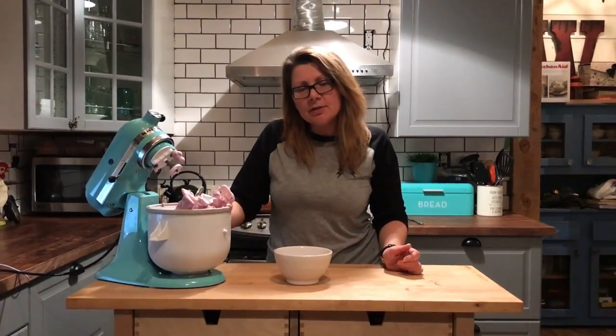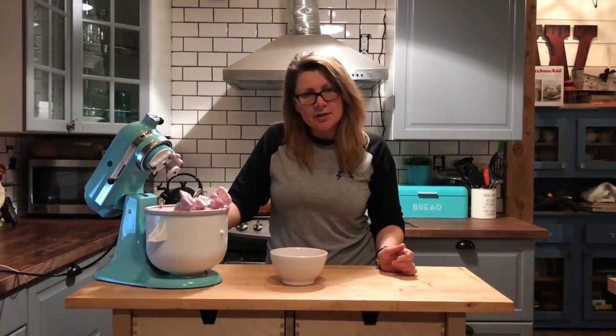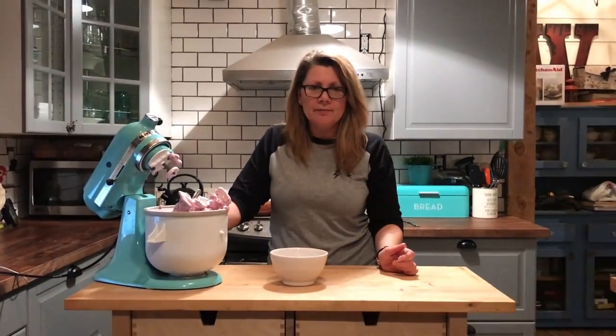That's how easy it is to make ice cream with the KitchenAid ice cream maker attachment. For my full review of the KitchenAid ice cream maker, you can visit Best Buy's blog. Thanks for watching.